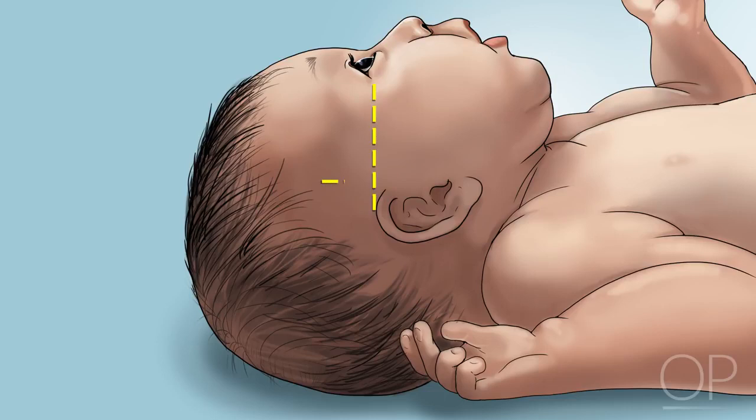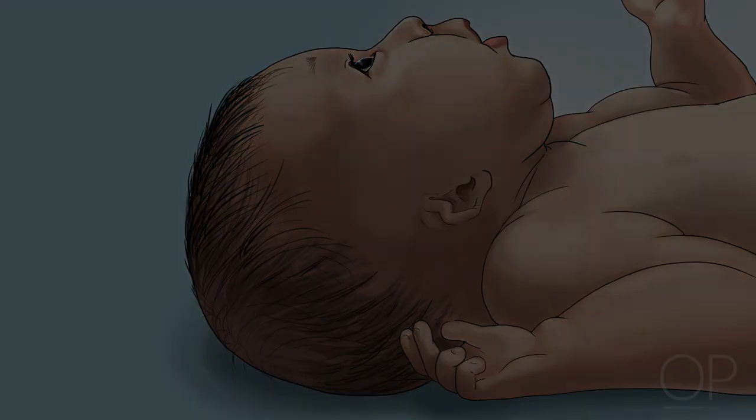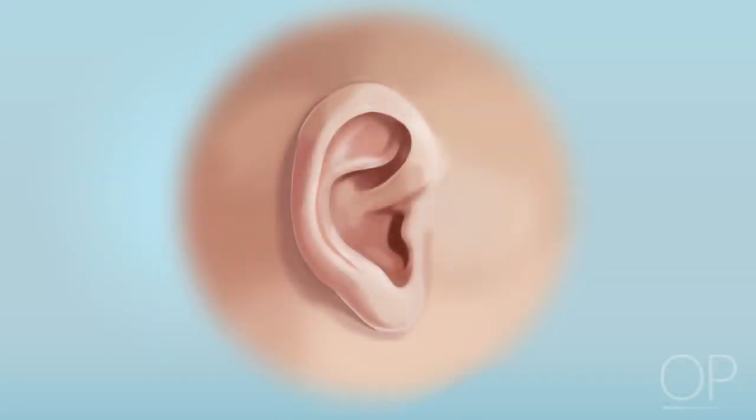Now imagine a second line drawn perpendicular to the first. Is the infant's ear straight along this axis? If it is tilted back, the ear may be in a posterior rotation. An atypical ear position is not dangerous but may prompt consideration for an underlying genetic condition. Next, assess ear formation. Do the ears have a complete rim of skin surrounding them, called the helix?